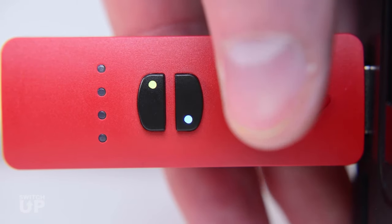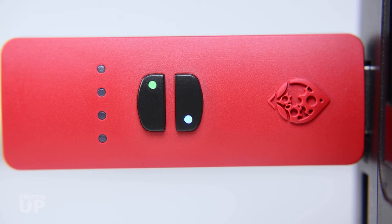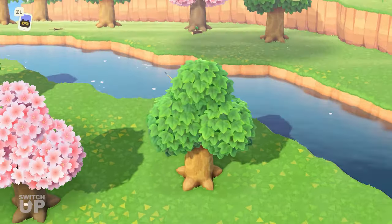Tap the Mode Select button until the Switch Up displays green and blue LEDs. You are now in Animal Crossing mode and ready to activate the Easy Fishing mod.